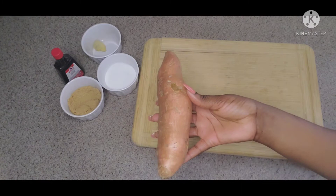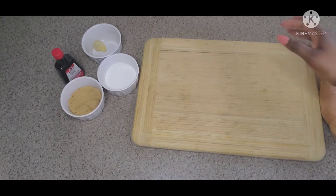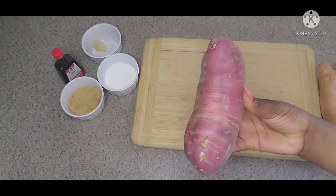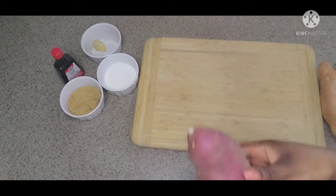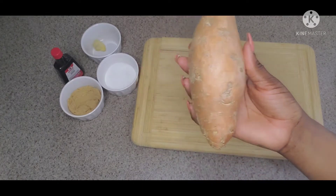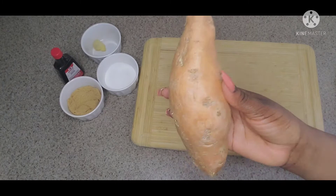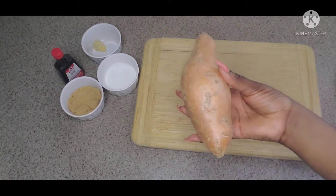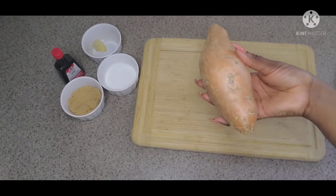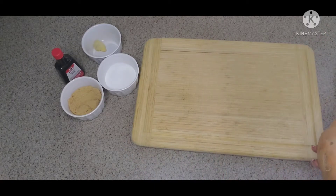In Jamaica we call this sweet potato. Let me show you the ones we use in Jamaica — these are a little harder and we use them for sweet potato pudding and everything else. But today we're using this variety for the candied yam; they're a little orangish on the inside, very soft to cook, and they hold a lot of water, so these are the best version for candied yam.